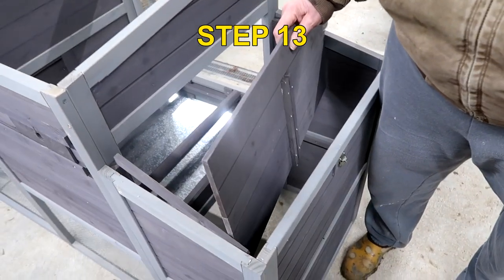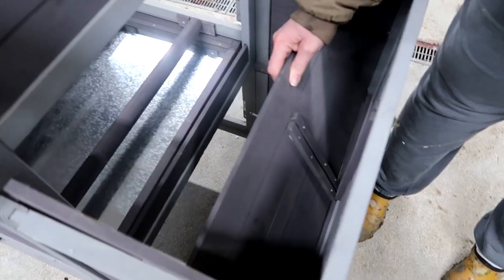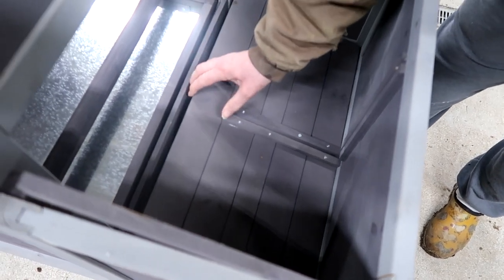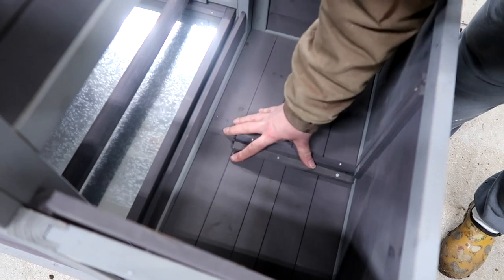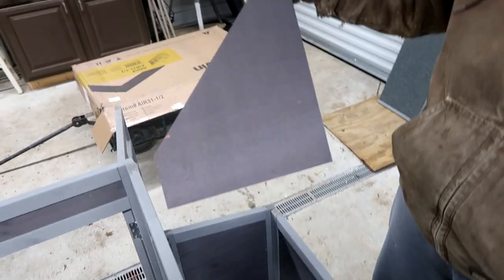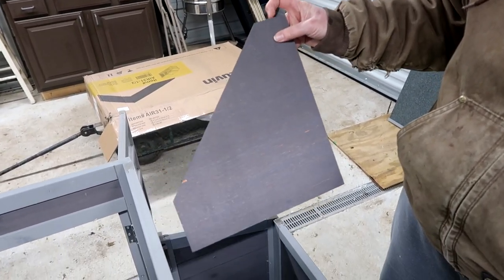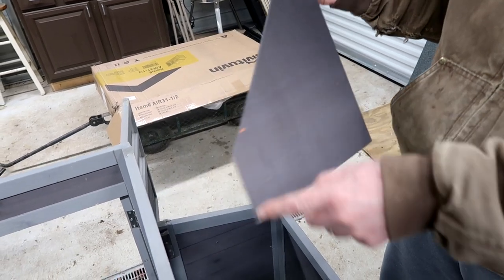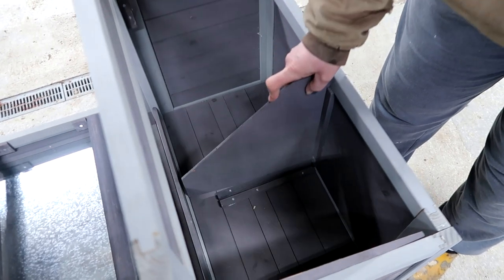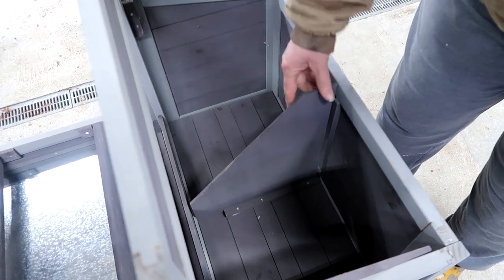Step 13: drop in the bottom of the nest boxes. Very important — put the groove pieces in first and make sure that's in the back. It will just drop and push down. Step 14 is also easy, but make sure you have it with the shorter section at the top and the longer section at the bottom. This is the divider for the nest boxes — it just slides in. Push it down.